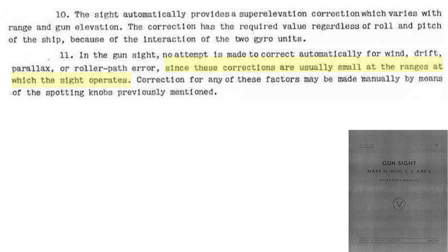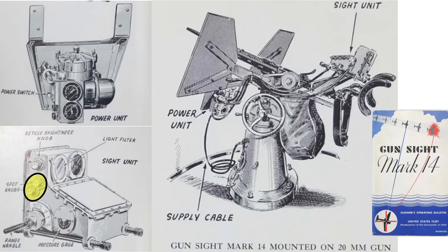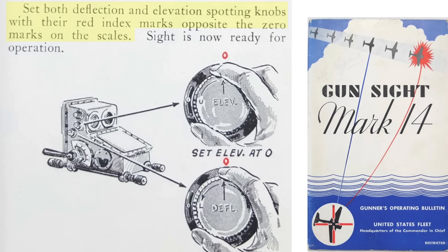These influences on the projectile's trajectory are considered small. If needed, they can be accounted for by the spotter knobs. The spotter knobs are located here and are set to zero prior to gun use. They are generally not used.